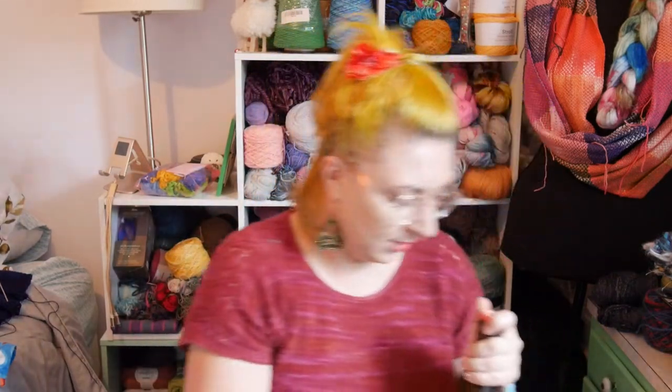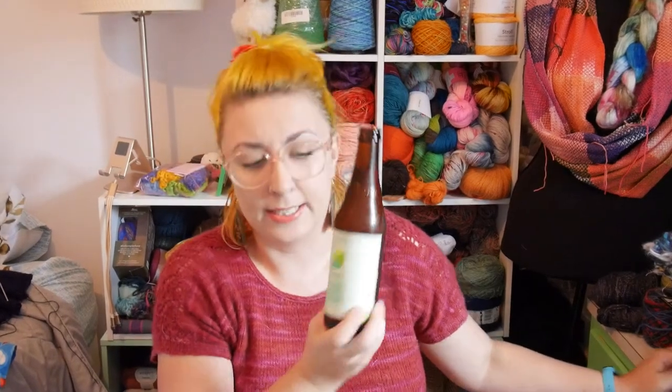It's just barely cool enough to have wool against my skin here in North Carolina. Speaking of North Carolina, I'm going to open a beer because we're filming later than usual. This is a New Belgium Limelight — it'll do the job. Cheers!